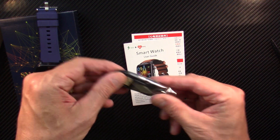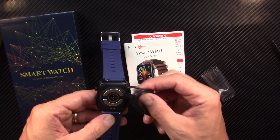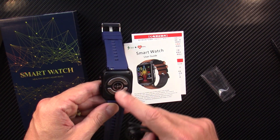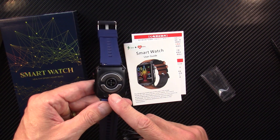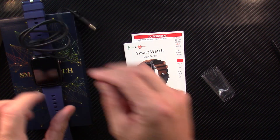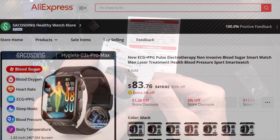It comes with a magnetic charging cable that just snaps on the back. And I'm going to be honest right out of the box — I don't see the ports for laser therapy on this watch, even though the ad said it did. So if it does not, this one's going back because it would be a false claim.